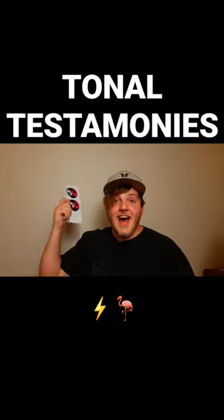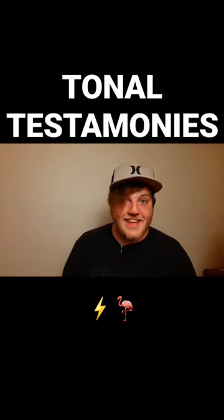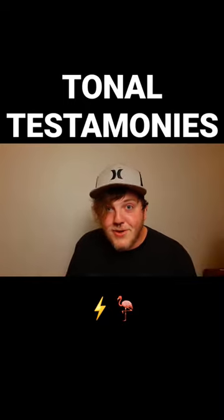Tone stickers, bro. I put these on my acoustic, and I can play Wonderwall at any party I want and not get kicked out. And I'm crushing so much puss.